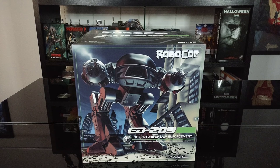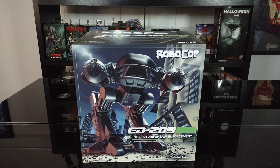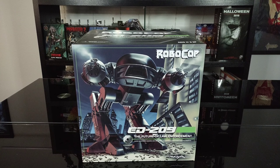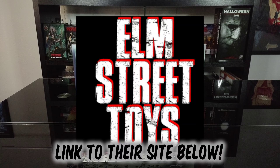How's it going guys? In this video we're going to be taking a look at the reissue Robocop Ed 209 NECA figure. Shout out to my buddy Joe for letting me borrow this to review for you guys. Absolutely killer figure. He actually picked it up recently at Days of the Dead Houston from the great folks over at Elm Street Toys.